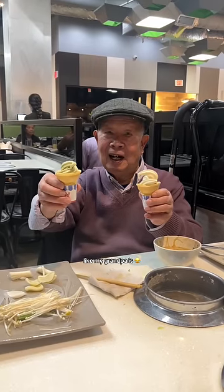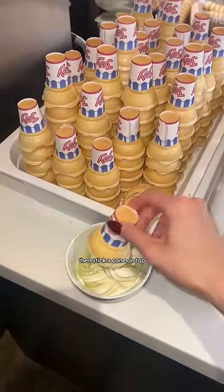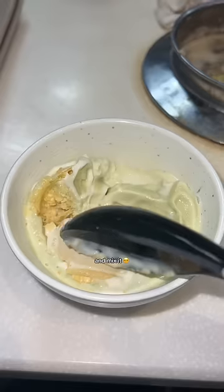Eighth, you could double fist it like my grandpa, but I like to get my soft serve in a bowl then stick a cone on top. This way when you crush it and mix it, it's like a sundae and it's just so refreshing after hot pot. Enjoy!